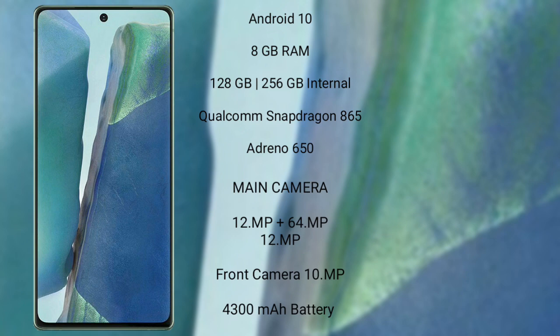Samsung Galaxy Note 20 runs on the Android 13 operating system. It comes with 8GB RAM and 128GB and 256GB internal storage, Qualcomm Snapdragon 865 processor, and GPU Adreno 650.